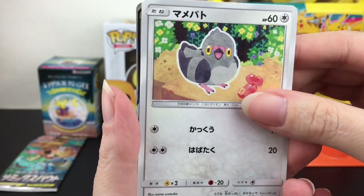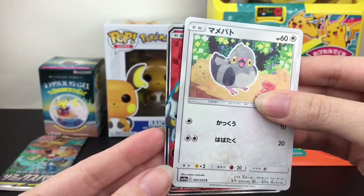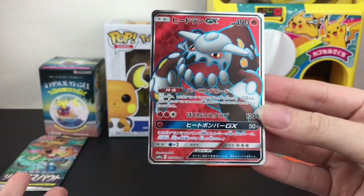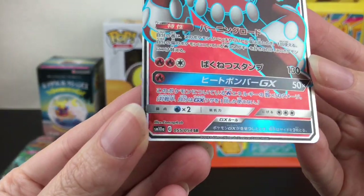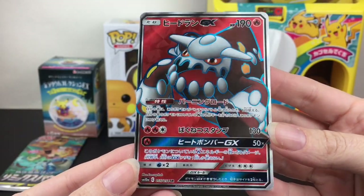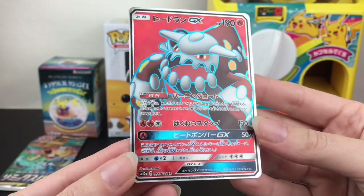Oh my goodness, we have something — it's a Heatran full art! Dang, that's cool. Now you could get a Raichu and Alolan Raichu; we've been having some luck on these single packs. It is a secret rare, so that is awesome. I'm not too familiar with this character but still a cool looking card.